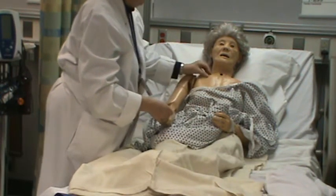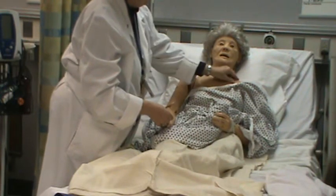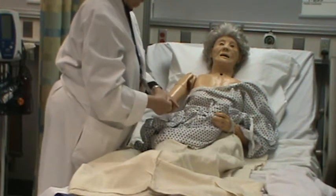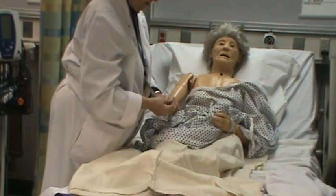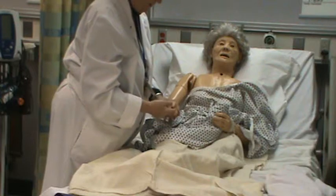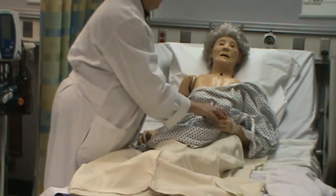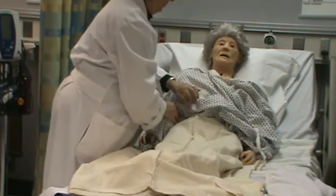I'm going to check turgor up here around her clavicle and around the back of her arm. Since she's older, I wouldn't do it on her hand because it's not accurate. Check her circulation — she's got good capillary refill, her nails are clean, no clubbing noticed. I'll check the other pulses when I work my way down.